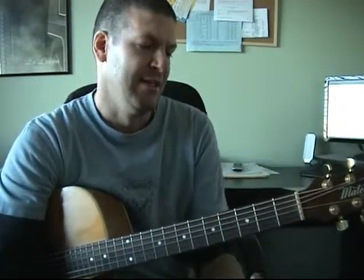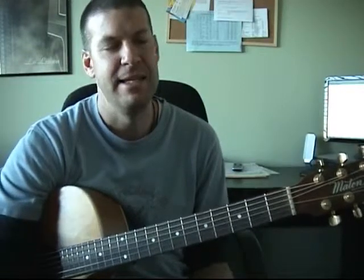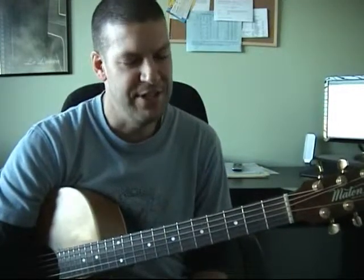I by no means espouse to be an awesome guitarist. I see my role more as a worship leader in our church, and so what I try to do on the guitar is as simple and as clear as possible so that the focus is on the words and praising our great God through song, to lead the congregation in singing. So the guitar is really just a support — a way to help the congregation to sing.